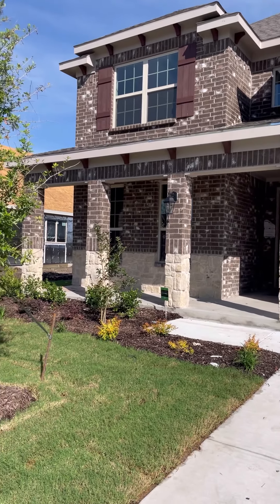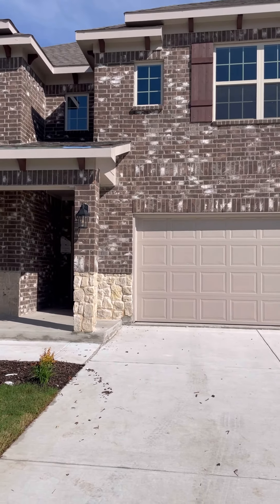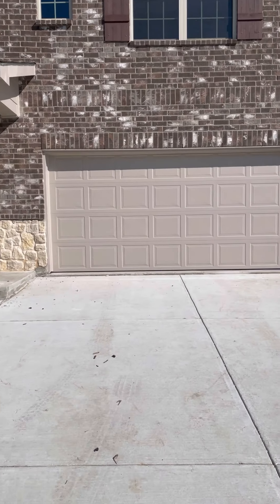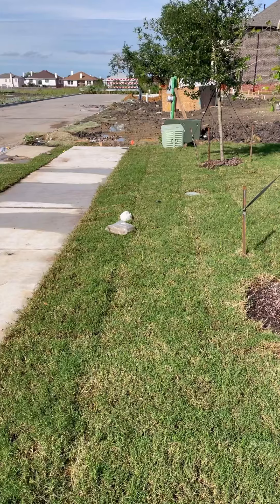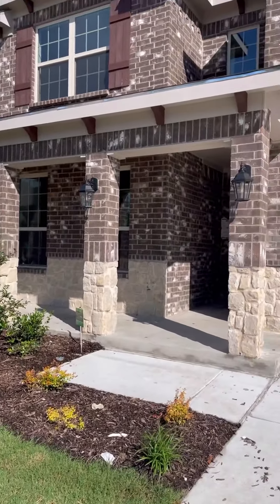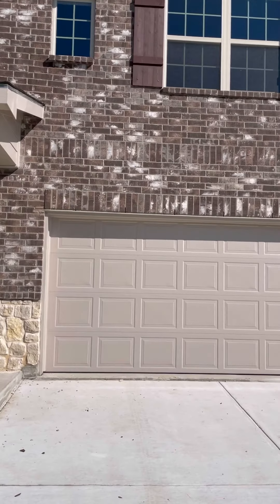Here we are on the outside of the house. You can see that your shutters have been stained and your garage door and the trim around the garage door has been painted. Your pipe in the front yard has been capped off. There's a good visual of your shutters.